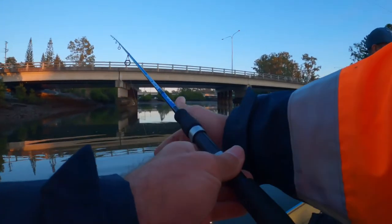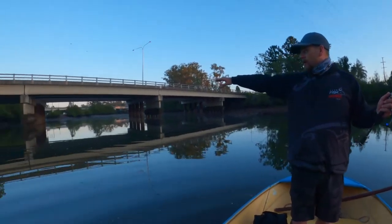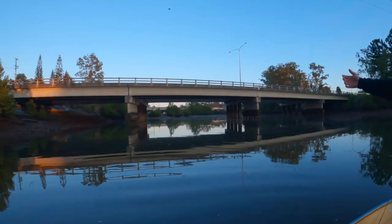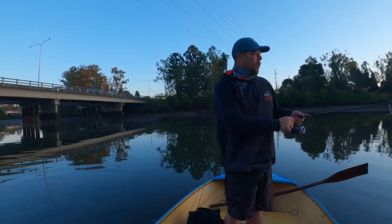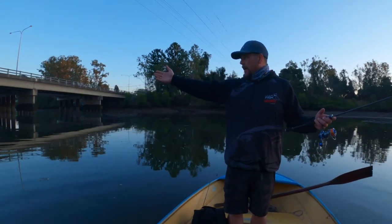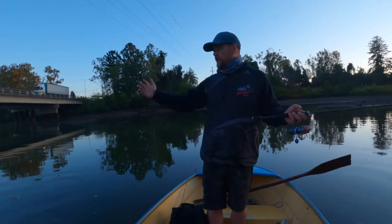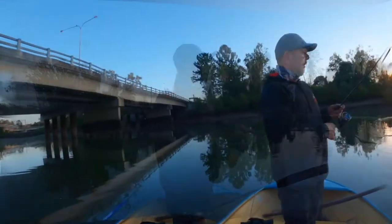The boat ramp's only 50 metres away. I come from kayak fishing, so a big thing for me is fishing close to where I launch - I don't want to go kilometres and kilometres to find fish. The first thing I always do is try the boat ramp, and I've got some great flatties around here. There's always bream sitting around here, so you can't go too wrong.